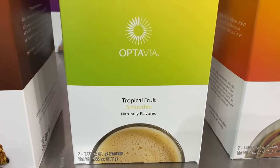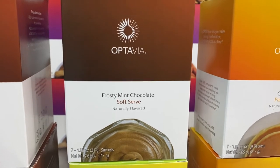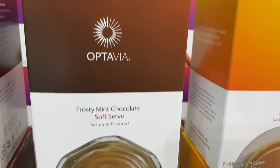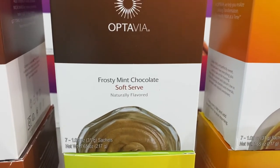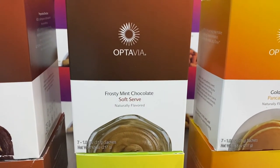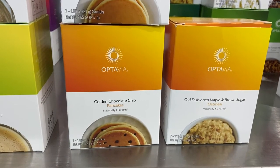The tropical smoothie actually has the consistency of a slushy — so good with ice. I also told a girlfriend that I almost started speaking in tongues when I tasted the frosty mint chocolate soft serve. I thought it would be like an ice cream thing, but it's kind of like a Wendy's Frosty but better because it tastes minty. The consistency is amazing. These two are my absolute favorites.